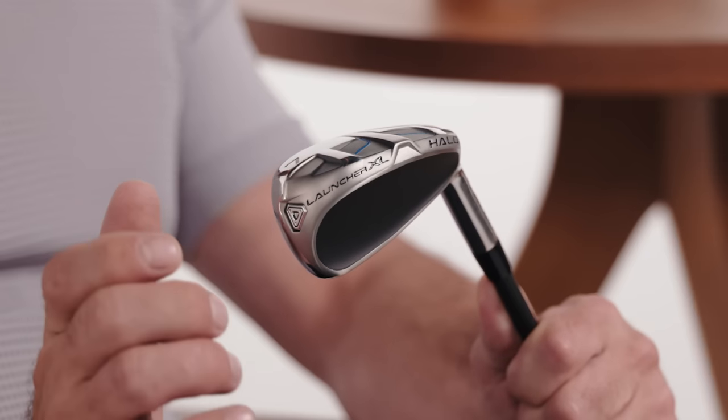Listen, I know this might sound crazy to some of you, but golf is about having fun. And to make the game as fun as possible, there's these — the Launcher XL Halo irons. These guys are big. I mean, just look at them.